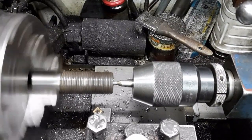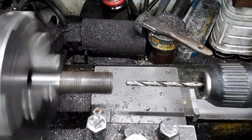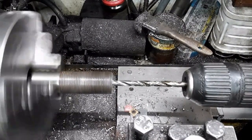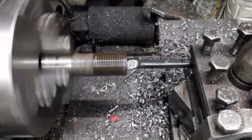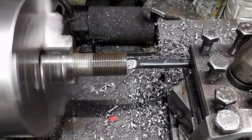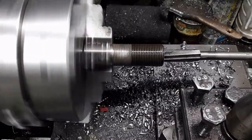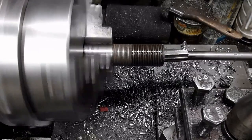The threaded section is first drilled, then bored, leaving the required reamer allowance. The bore is then reamed to 12mm.